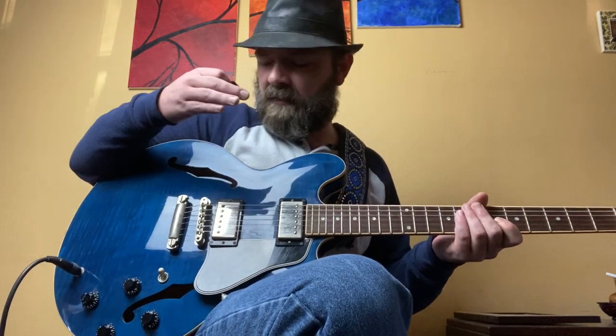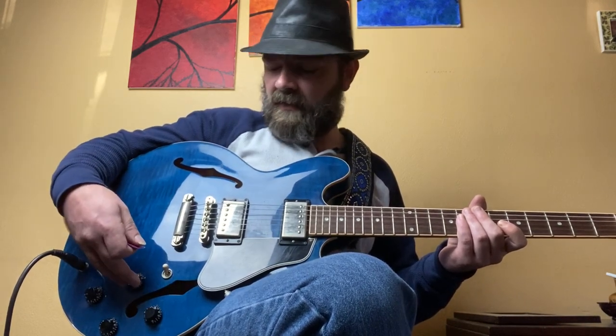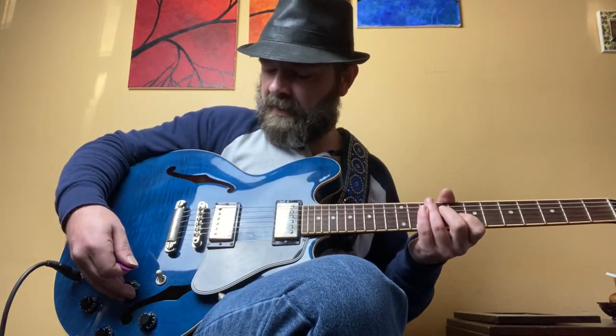Starting from the beginning, all the way up on the toggle switch is the neck pickup. This is the volume knob for the neck pickup and this is the tone knob for the neck pickup. I have the volume pretty low, somewhere around 2, and the tone is all the way up on 10. It's a pretty nice sound.